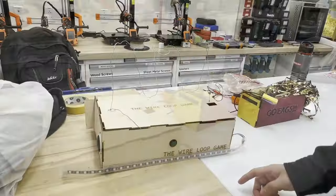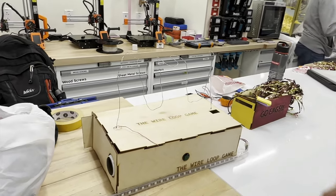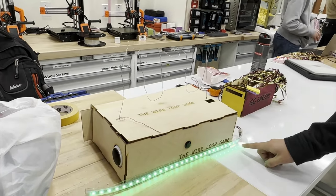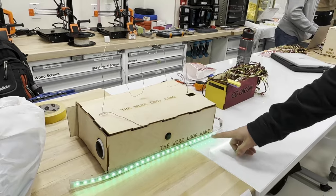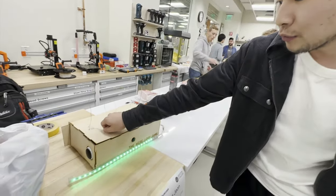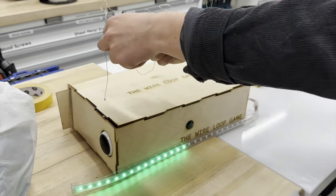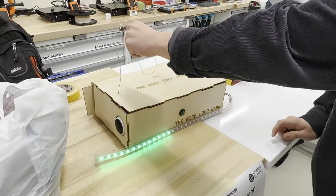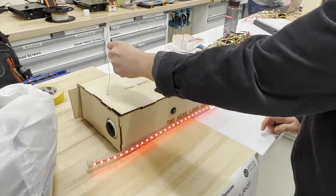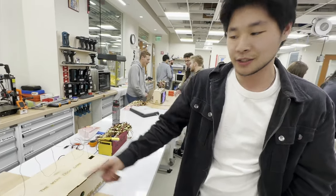Hi, my name is Jonathan. I'm a junior studying finance and information systems, and this is my final project. It's a carnival game where you're supposed to traverse the loop through the wire without touching it. If I press this button, it acts as the timer so every 1.5 seconds each strip goes off. And if you touch the strip, it should light up red. This uses the MPR121 and capacitive touch to sense if you touch it.